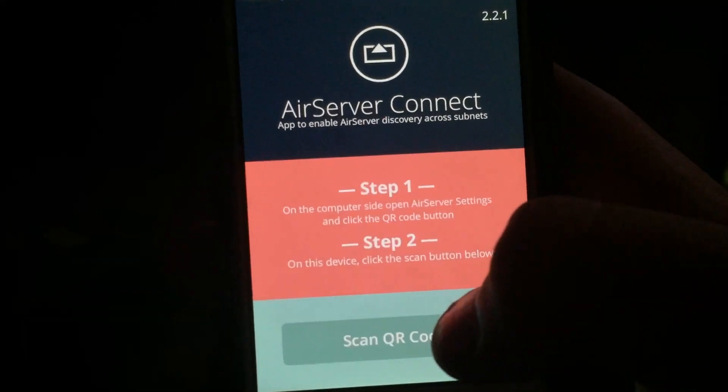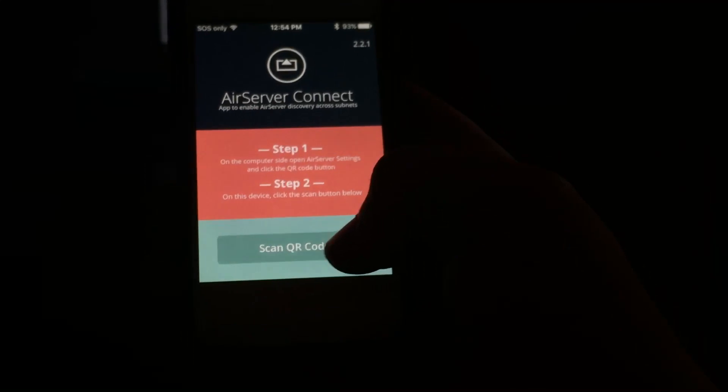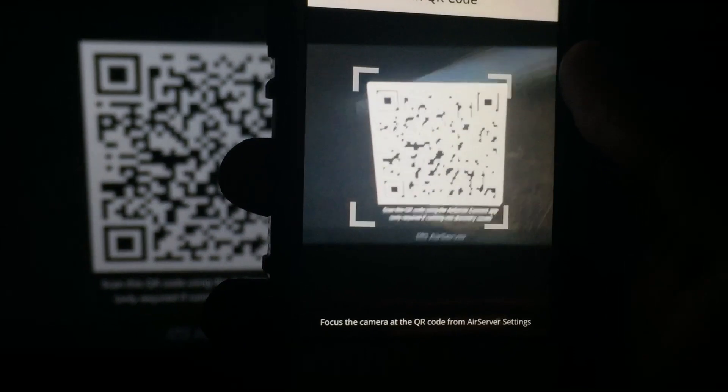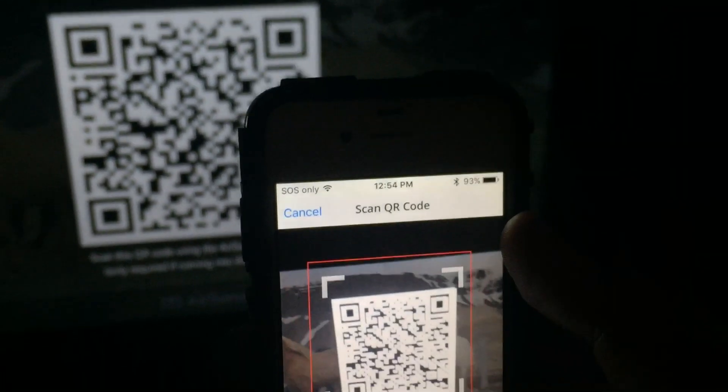Now to scan the QR code — you've got the QR code up there on screen. Press 'Scan QR Code', then you just walk straight over to the TV and put your phone right at the QR code. And then it says you're all set.